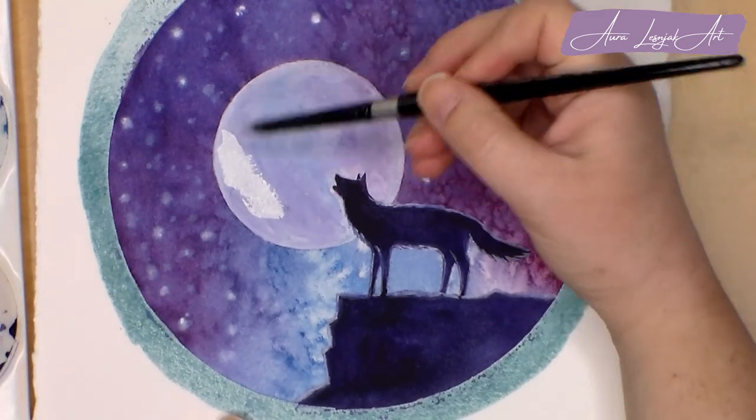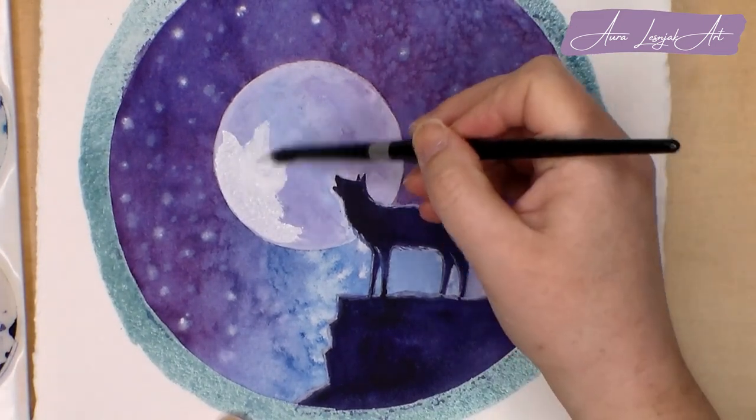Back to the left side of the moon again — I'm brightening it and softly blending it out towards the center.